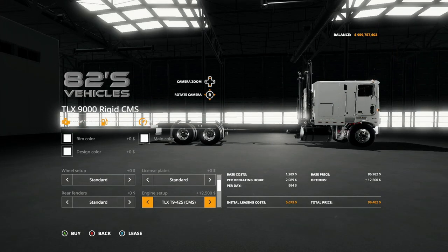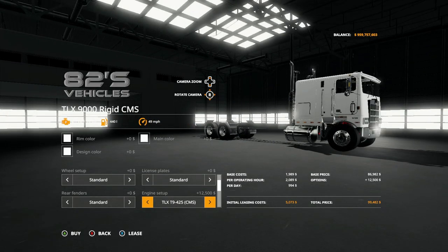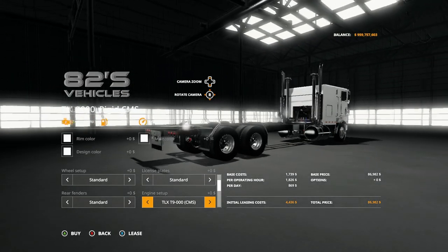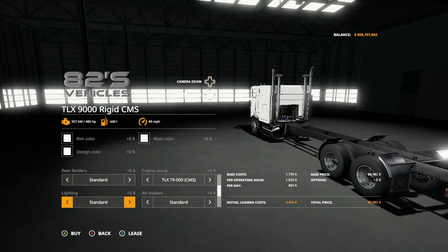From there you have the engine setup. Standard comes with just the TLX T9000 CMS. Then you have option one at 425, which increases the horsepower from 485 to 580. Next option is the 525, which is 600 horsepower. Spec X is 1100 horsepower, which is ridiculous. And then back to standard.